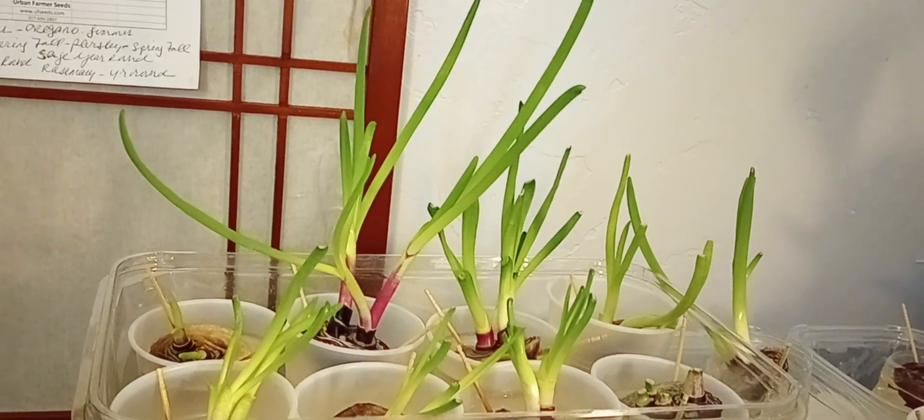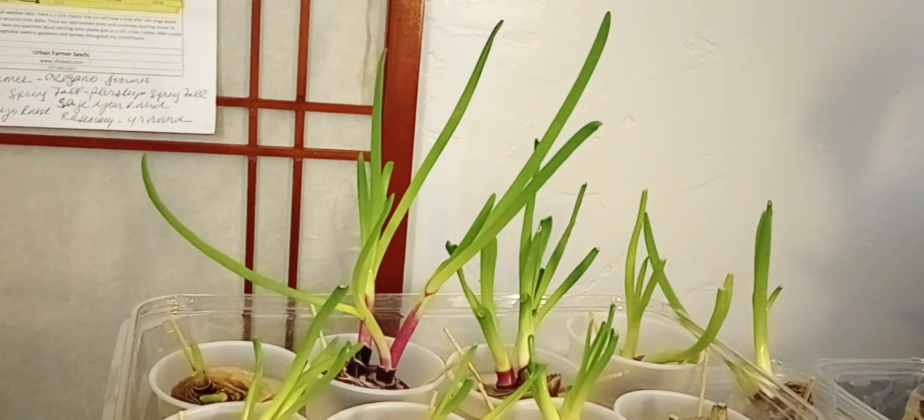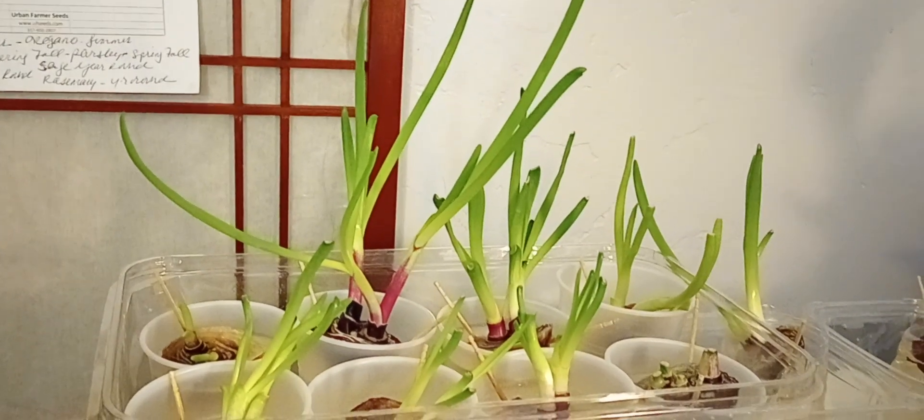All praises to the most high. I think they're so beautiful, and if they turn out the way I hope they will, I will definitely be using this method next year.